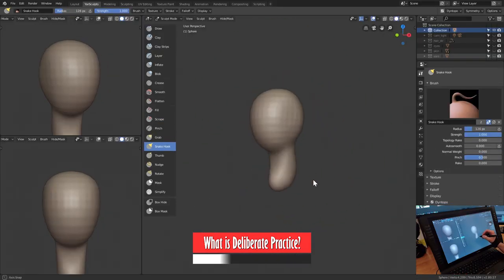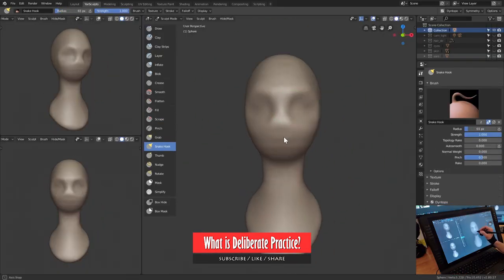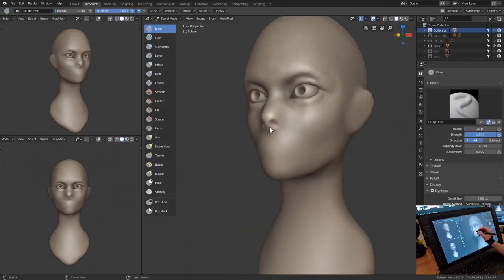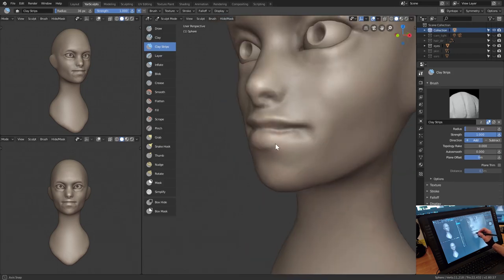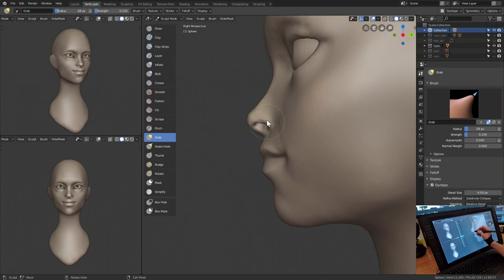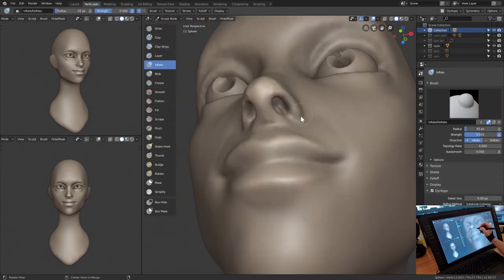Deliberate practice is a way of truly boosting your skills by purposely focusing on a specific subject — doing your research, planning ahead, and tackling that subject with an intense focus and intention of deconstructing as much information as possible. This method relies less on intuition and more on intentional results.